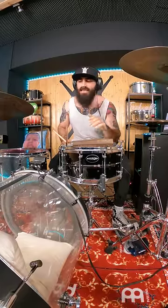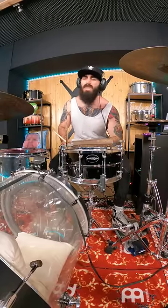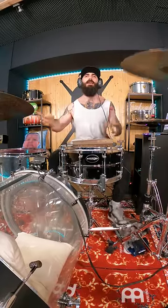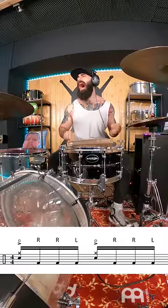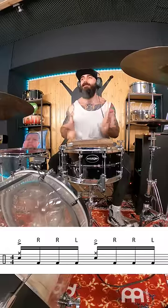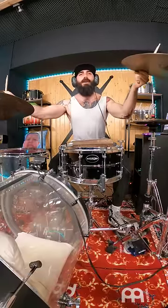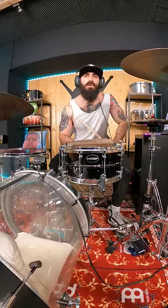So once you have practiced that phrasing for long enough, you will be able to play crazy shit with no effort — check this out. I told you — a thousand comments here, and I'll see you on the next one. Cheers.